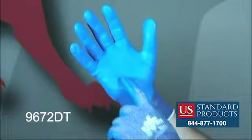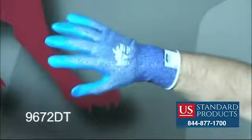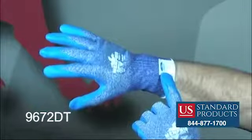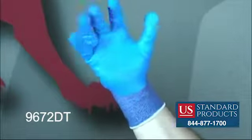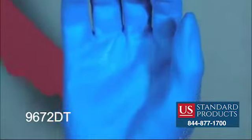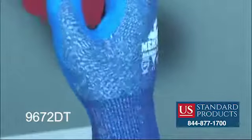The blue bi-polymer coated palm and fingertips provide excellent grip. The 13-gauge blue Dyneema Diamond Technology shell offers CE4 and CPPT level 3 cut protection without the addition of steel or fiberglass. The Memphis Diamond Tech 3 provides the ultimate in coolness, comfort and cut protection.